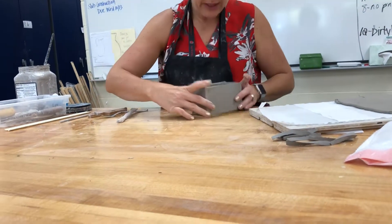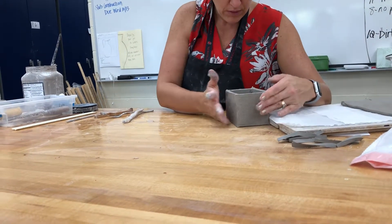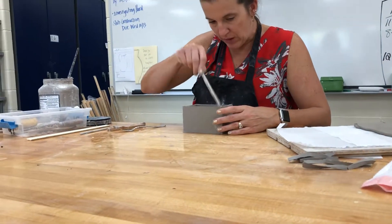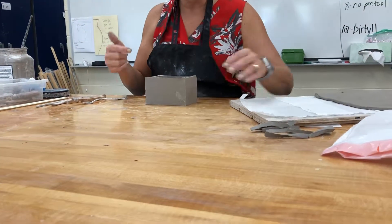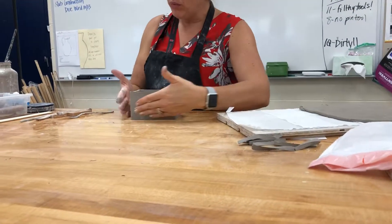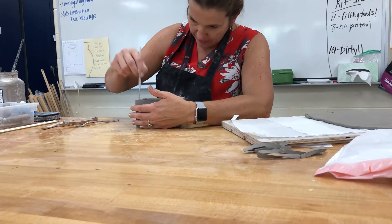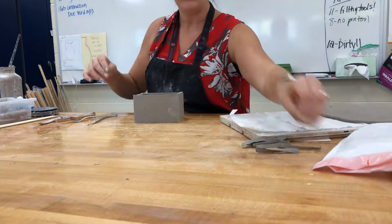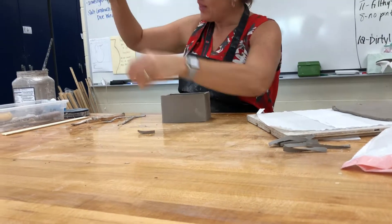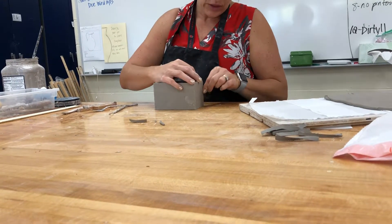Once you've got it all put together, make sure it's square — I'll use the edge of my board to make sure all my edges are nice and square. Some people like to reinforce the corners with a slab. If you see a gap in your corners, I recommend taking a little piece of clay, rolling a thin coil, and slip and scoring it into that corner for extra support.